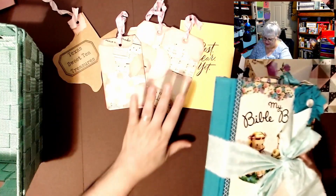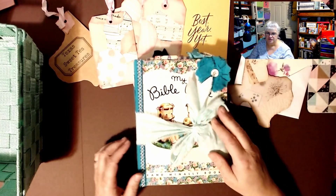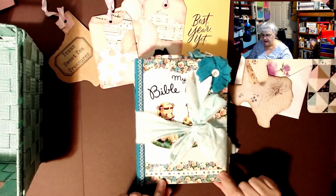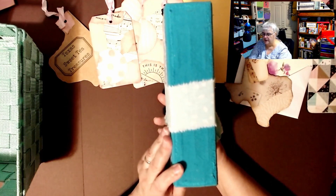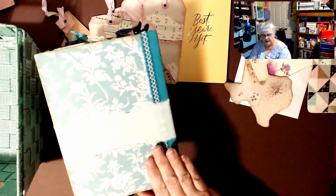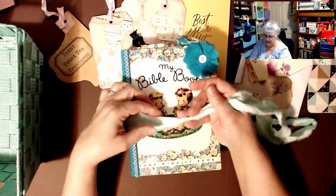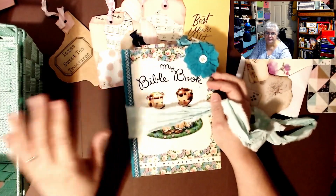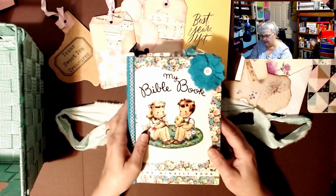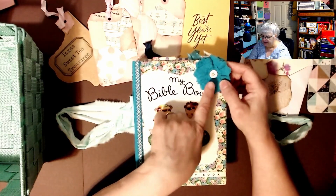The last thing she sent me was this — my goodness, this is the second journal she has sent me and I really appreciate it. It's a Rand McNally book, and she made it into a junk journal. She used such pretty colors and covered the back of the book. Here is a strip of fabric — pretty blue and white polka dots — and she put a little handmade flower with a button in the middle on the front.